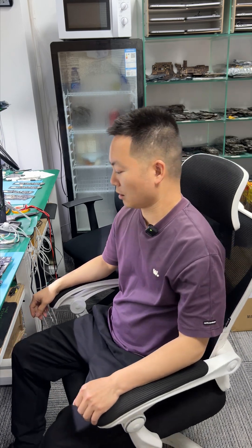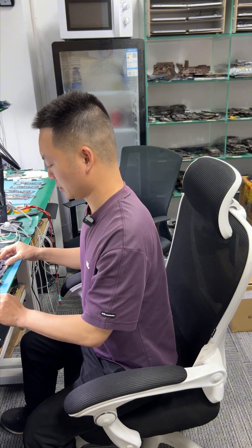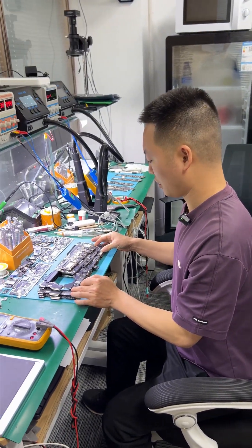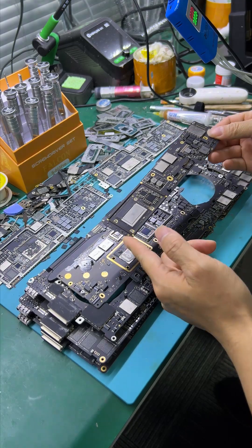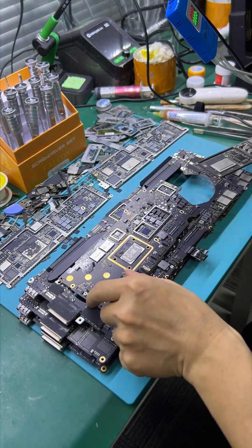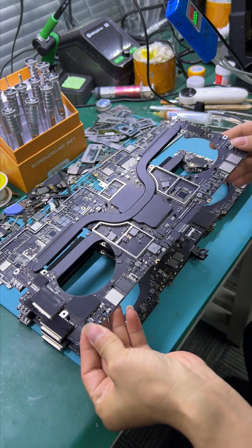Hi friends, this is Master Liu. I will provide online training for MAPO level repair. I will teach you M1 Pro and M1 Pro multiple.